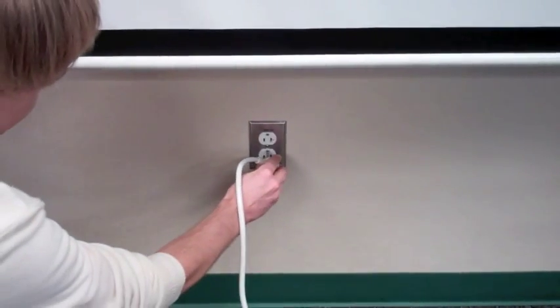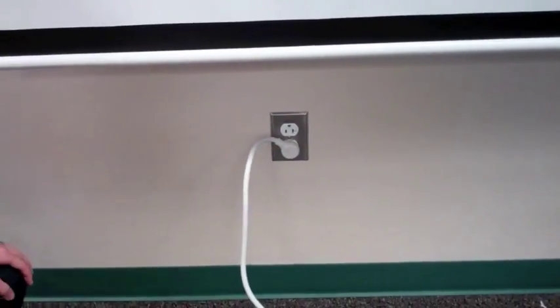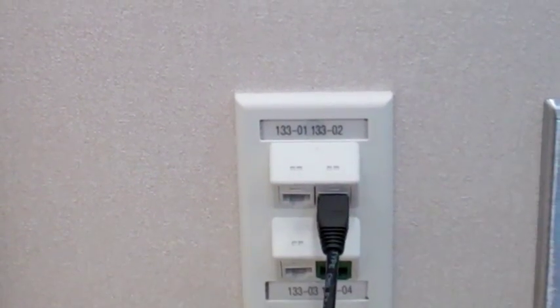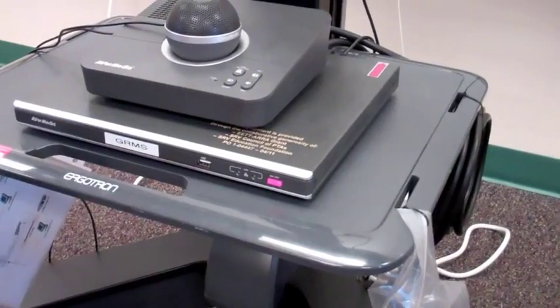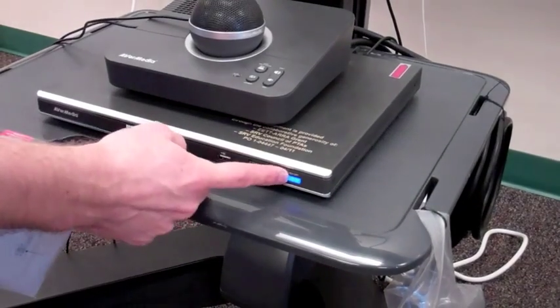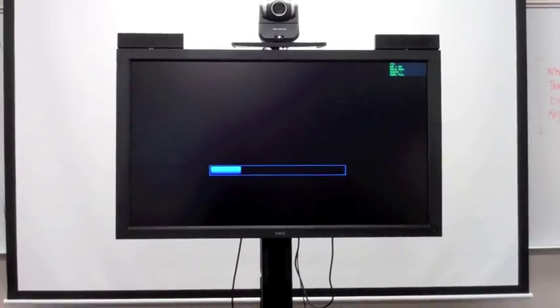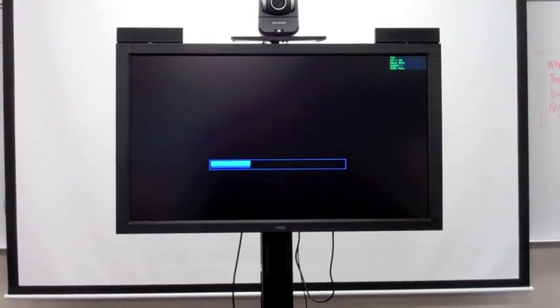To get things going, plug in the unit. Next, connect the network cable to a student network drop. Power on the AVerMedia unit. As the connection starts up, the camera on top of the monitor begins blinking, then scans the room.